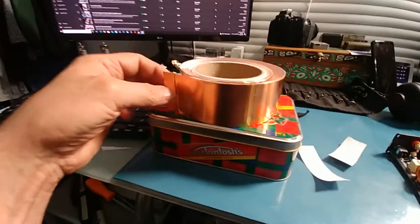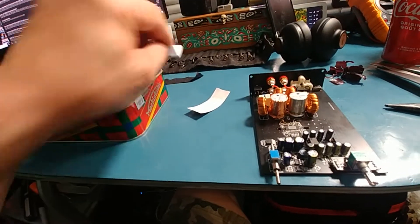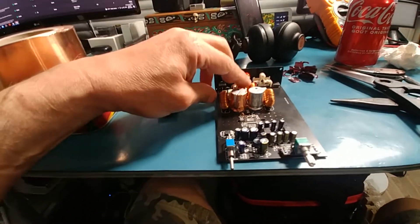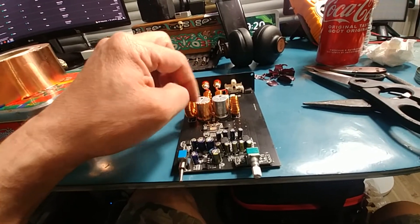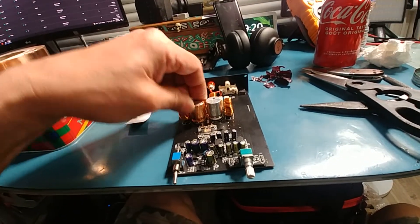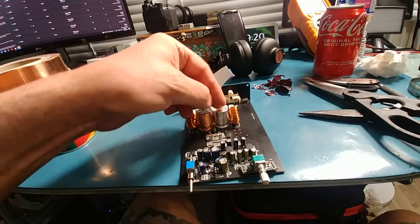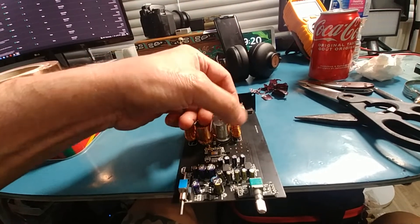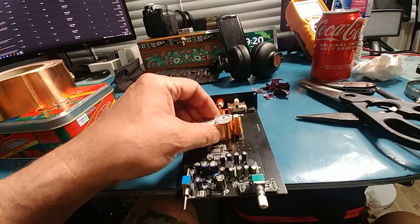This stuff is actually pretty good — I thought it was going to be the cheap fake stuff but it's actually legitimate copper, and it went on pretty good. I don't like doing the whole thing; I like leaving the top open so you can see the polarity. Basically cut a piece like this and I usually make it so it's just above the lip of the capacitor and you can just fold it over.